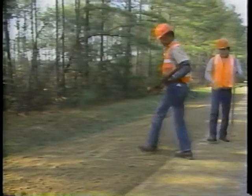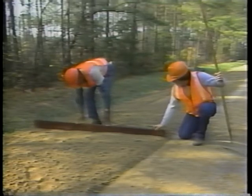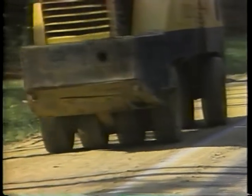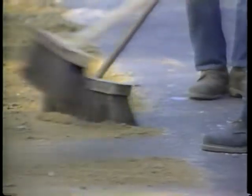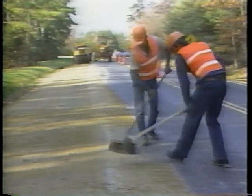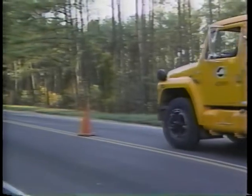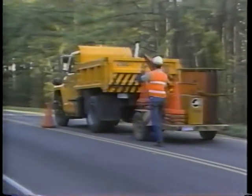Step five: spread the windrow — leave the surface of the spread material slightly higher than the pavement edge to allow for compaction. Step six: check the shoulder cross slope — it should be slightly steeper than the pavement cross slope. Step seven: compact the shoulder surface — make sure no roller impressions are visible and the final surface is smooth. Step eight: clean up the work area — dispose of loose material away from drainage ditches and make sure no loose material remains on the pavement. Step nine: remove the traffic control devices — pick them up in the reverse order of their placement.